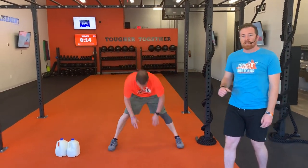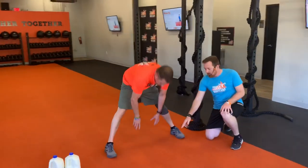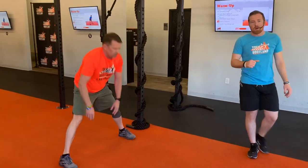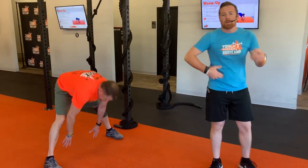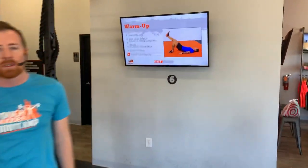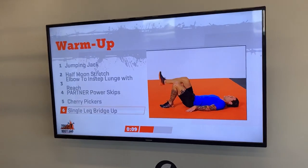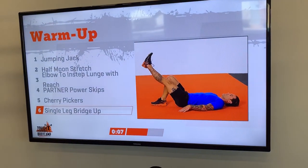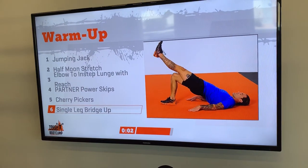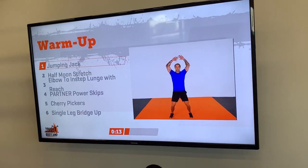We're going to go into those cherry pickers. Nice wide stance. And you're going to hinge at your hips. Bend down at the ground. Reach for the ground in front of you. And then reach back down to that ground behind your toes. Keep it up. In three, two, one. We're going to go into the single leg bridge up. We're going to hinge at those hips and I want you to dig that heel into the ground. Push your hips up to the sky. Unweight one leg. Squeeze those glutes at the top.